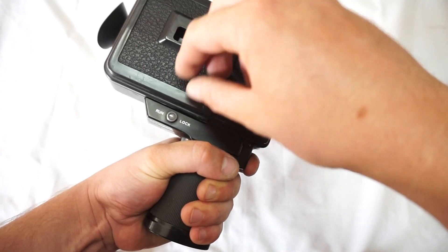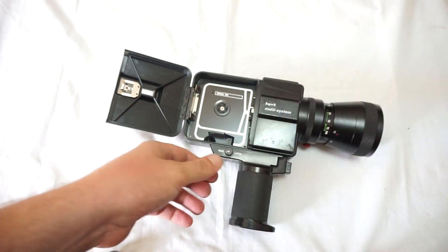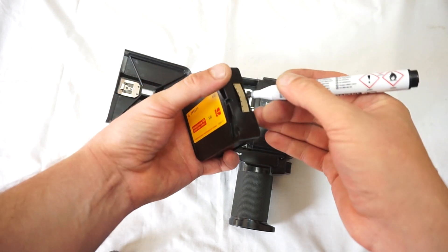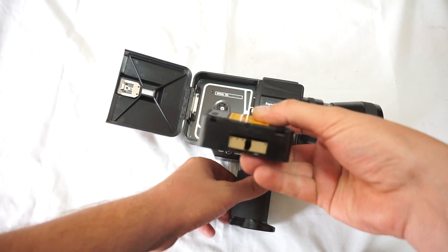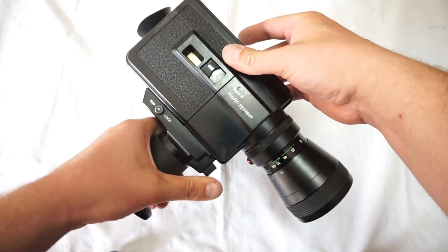And run. So we'll test it with an expired cartridge. This is a Kodachrome 40. Expired cartridges are harder to spin. We mark the cartridge, as you can see. Put it in and close the lid.